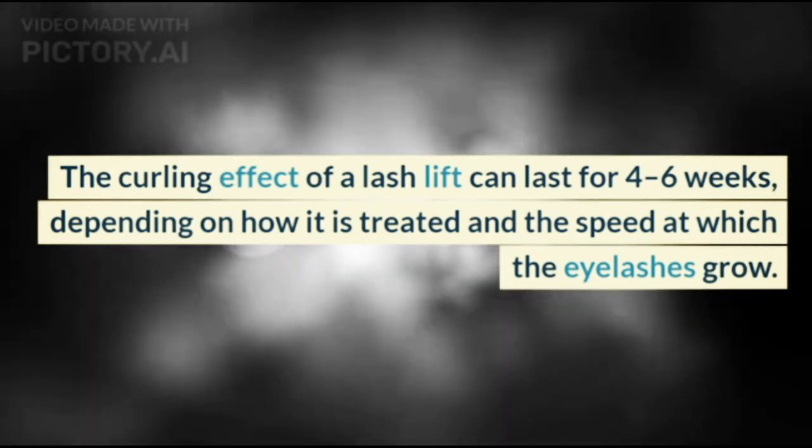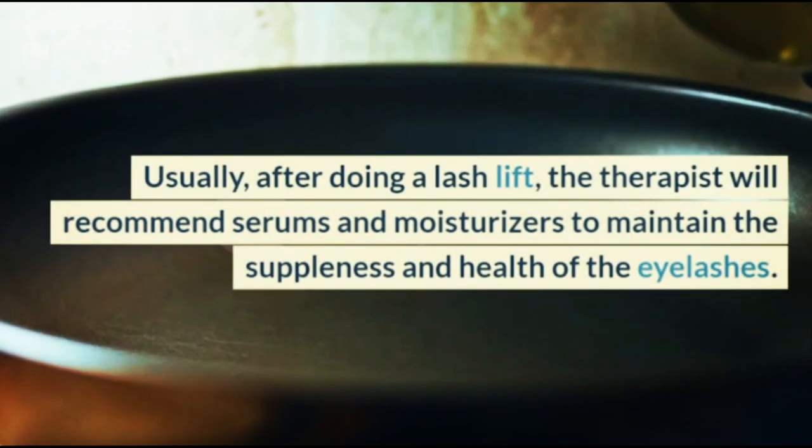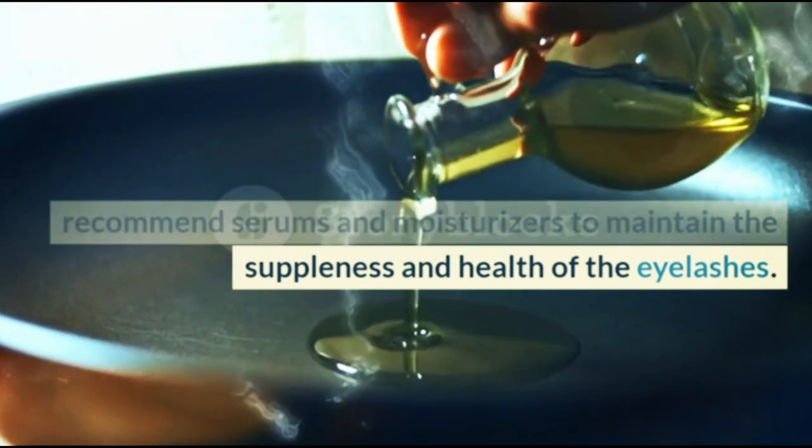The curling effect of a Lash Lift can last for 4 to 6 weeks, depending on how it is treated and the speed at which the eyelashes grow. Usually, after doing a Lash Lift, the therapist will recommend serums and moisturizers to maintain the suppleness and health of the eyelashes.